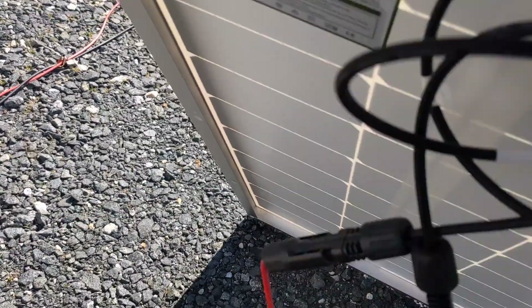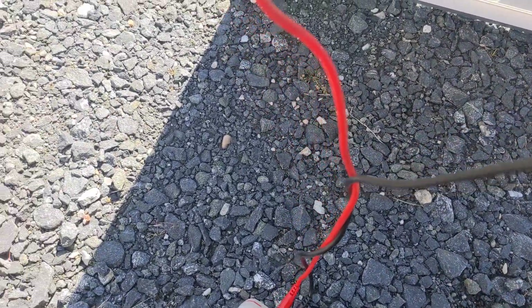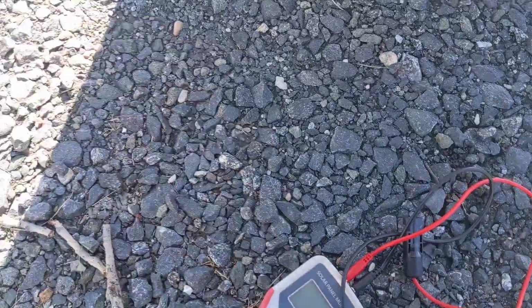I like this new technology. It is probably about 40 degrees out here. I will post the panels and whatnot in the links — I don't get any affiliate stuff.